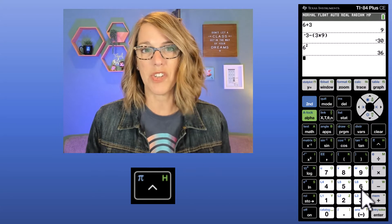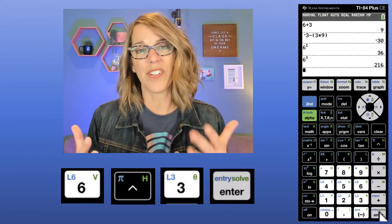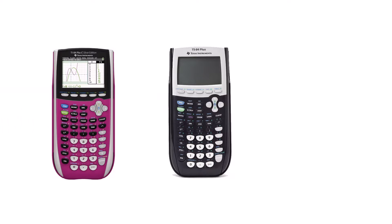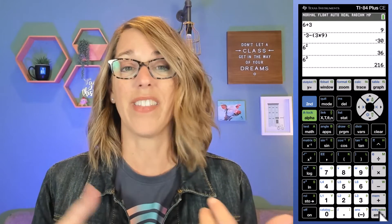So if I wanted to do 6 cubed, I could do 6, then my caret, then a 3. What I'm showing you here is going to work on any of the TI-84 calculators, whether you've got a TI-84 Plus Silver Edition, a TI-84 Plus, or a TI-84 with one of the Cs, which stands for color. All of these vary based on whether they've got color and how much memory they have, but everything I'm showing you today works for all of them.